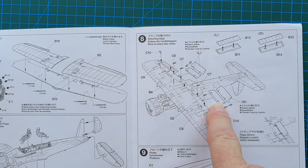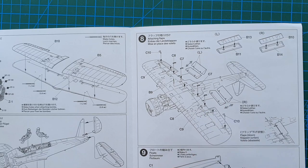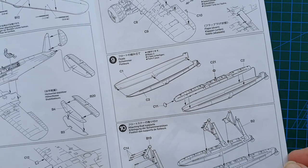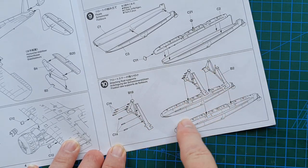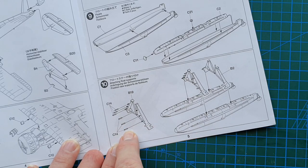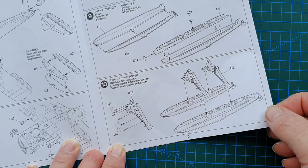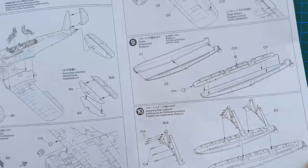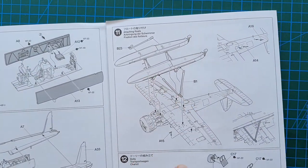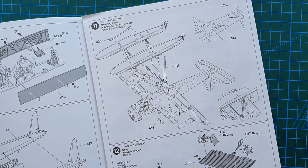You do have separate flaps — inboard flaps — so you can put them down or up depending on whether it's in flight or sitting on the water. Then you have the floats to build — two floats. At this stage you also have mounts for the floats going on the front, so be very careful putting that together. I would leave the floats as one section and paint them separately, because they'll get in the way of painting the aircraft itself. Then you just attach the floats and more bracing to the bottom.